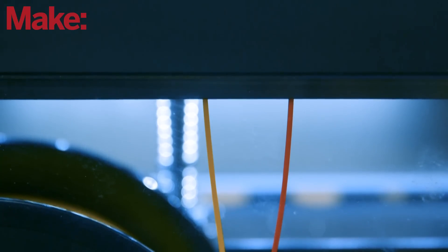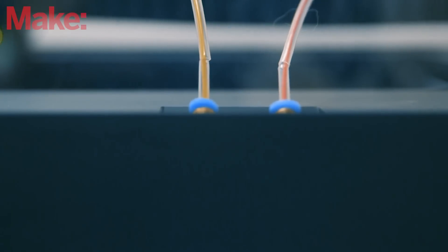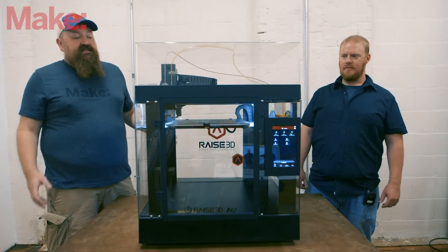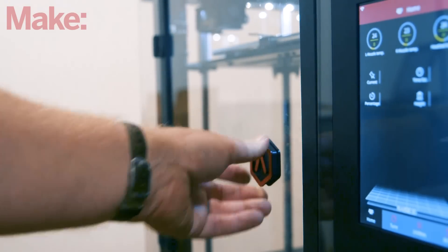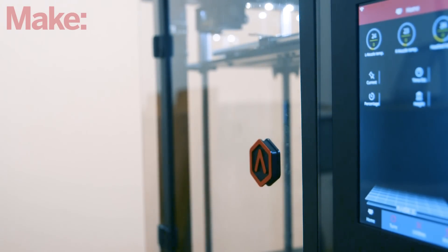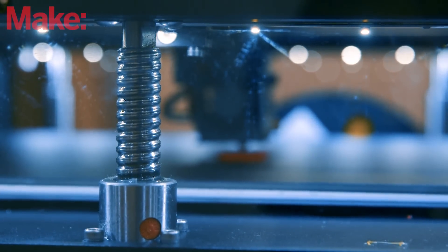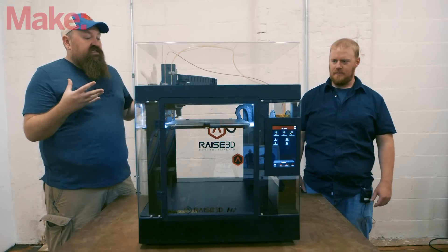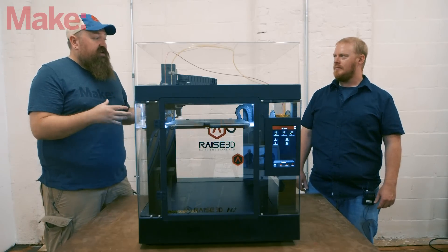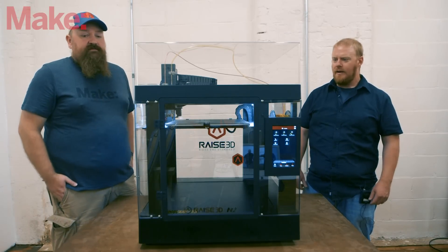The N2 Plus did well last year, they continued updating software, and the N2 did a great job this year. It has a lot of great features — obviously it's fully enclosed, which really helps with print performance, and it uses high-end ball screws for the Z-axis, giving you smooth Z travel with no wobble. They really built this thing well.